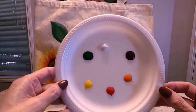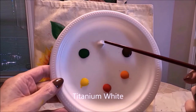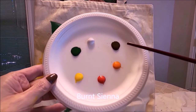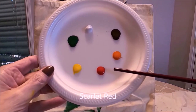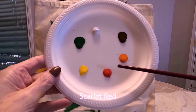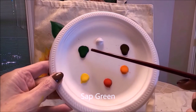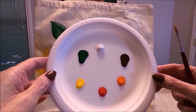The colors I'm using today are titanium white, burnt sienna or brown, bright orange, scarlet red, lemon yellow, and sap green. Of course you can use whatever acrylic paint you have at home.